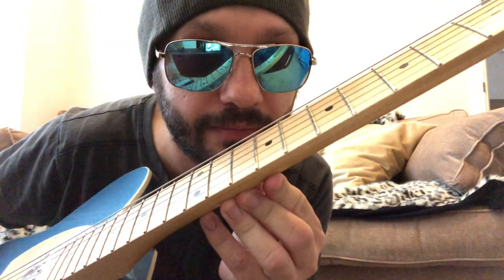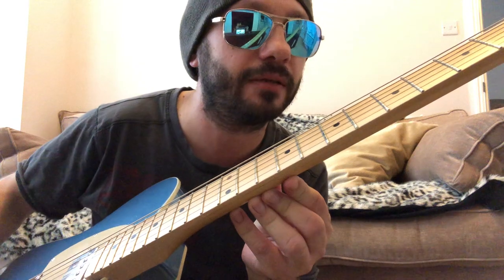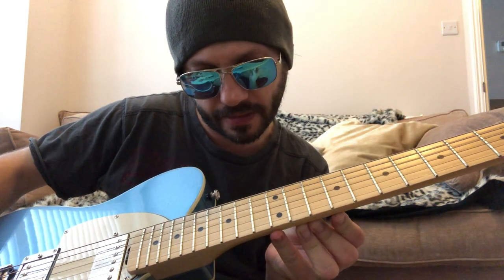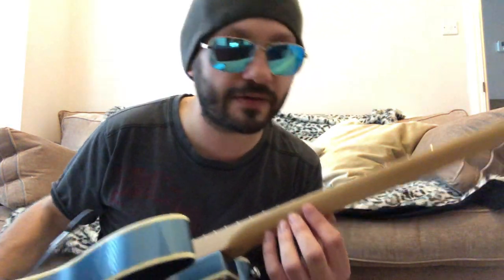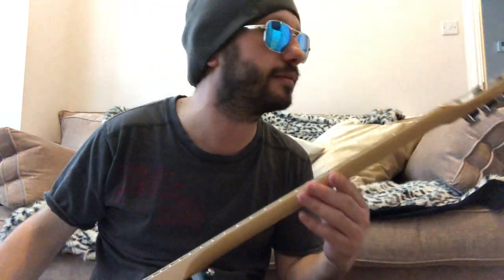The frets are really well done — hopefully you can see that. It's about as good as my PRS CE, probably. I'd say the CE edges it slightly for the fret job, but this is still very, very good. You'd have no complaints at all — I'm really nitpicking.